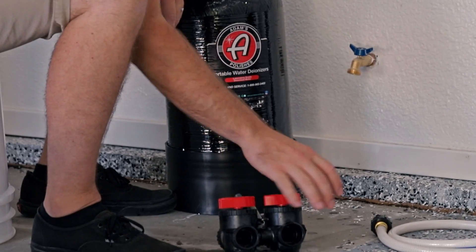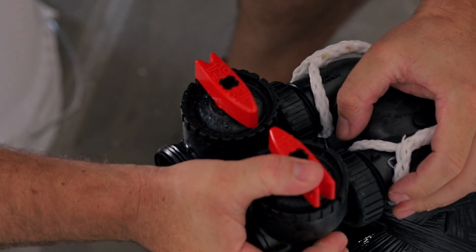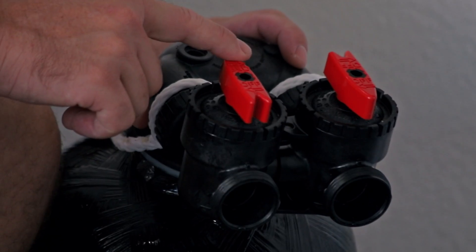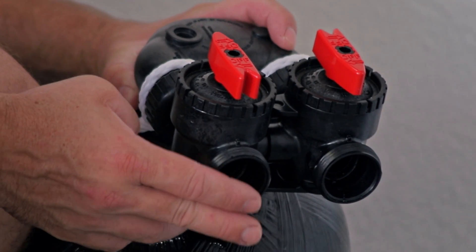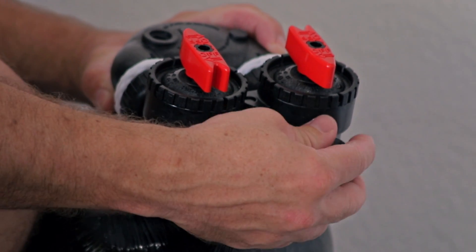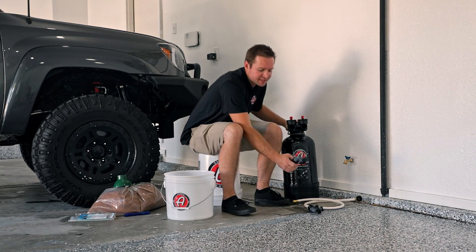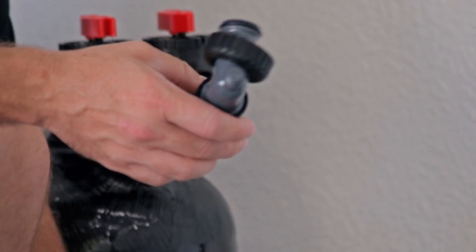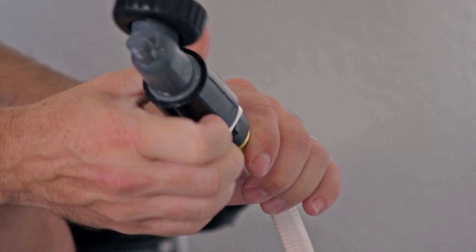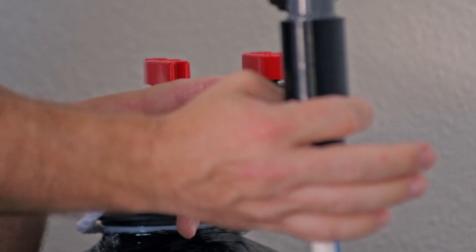Using all the parts provided, we'll go ahead and set this up. The built-in bypass valve threads into the connections. The arrow pointing in is your inlet — that comes from your main house water supply. The arrow pointing out is your outlet — that goes to your Adam's pressure washer or standard hose. The downspout is identified by whichever one connects to the hose via a female connection.